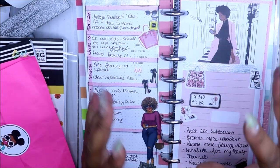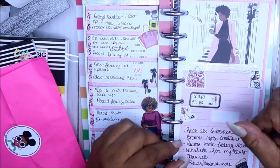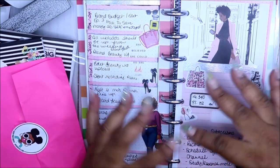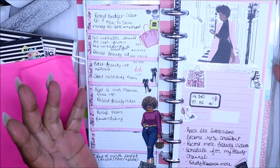Hey friends and welcome to my channel. I am Yoshida and this is Norris Cove. If you're new to my channel, we do Hobonichi, Happy Nichi, Plan With Me's, DIY's, anything craft and planner related — you can find it here. So let's jump in.